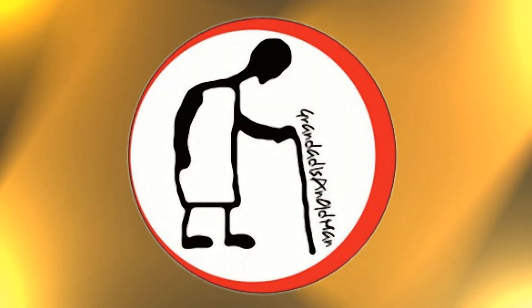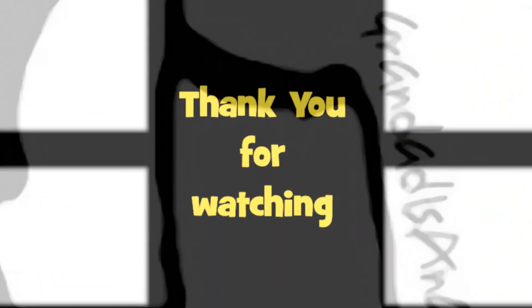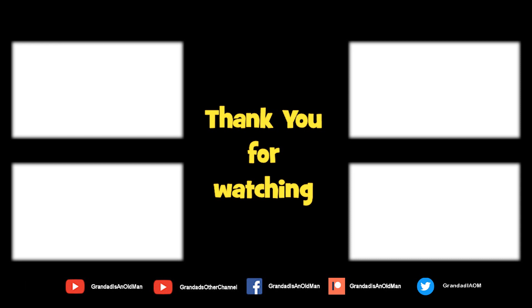Thanks for watching. There's plenty of videos on my main channel with more added daily, so don't forget to subscribe and enable notifications to keep up to date with my new releases. You can help keep my channel running by donating a dollar on Patreon to buy me a coffee. You can always find more information in the video description. Thanks again for watching.